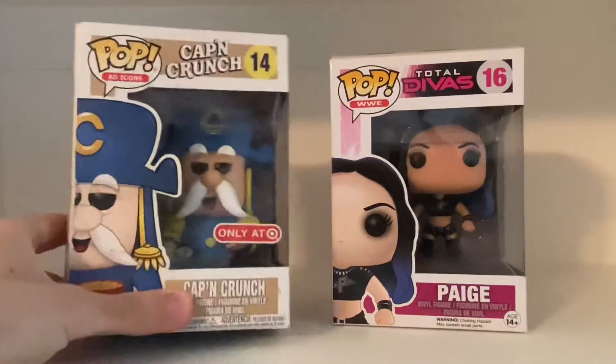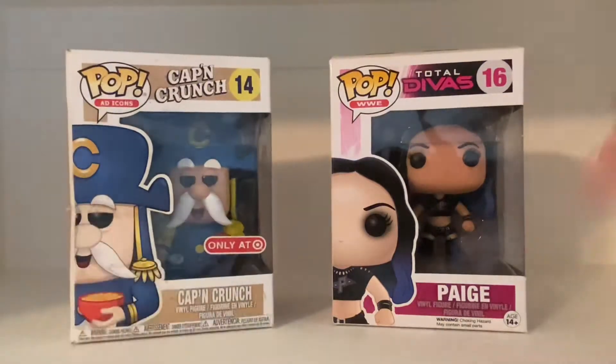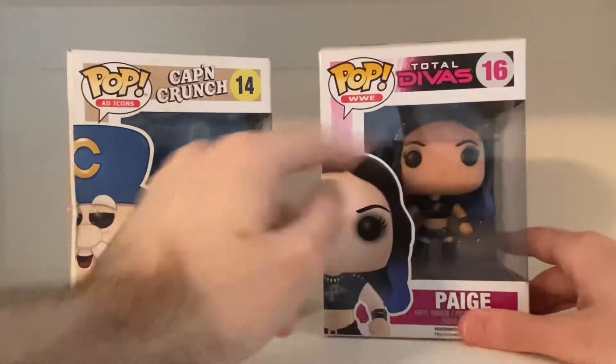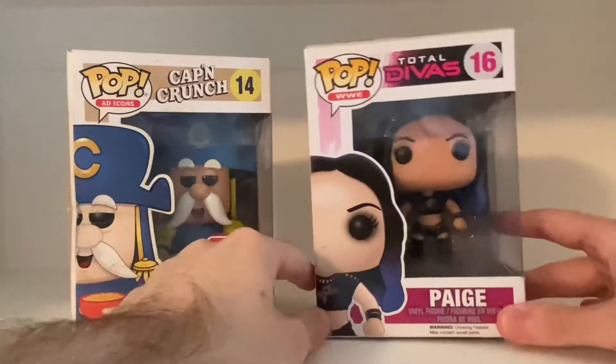We have Captain Crunch and WWE — one of the WWE Pops, Total Divas, Paige. Yes.